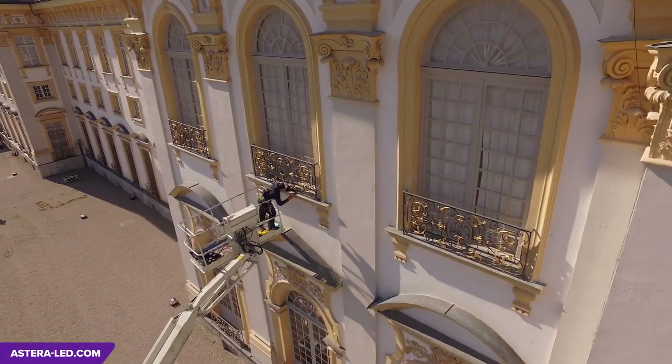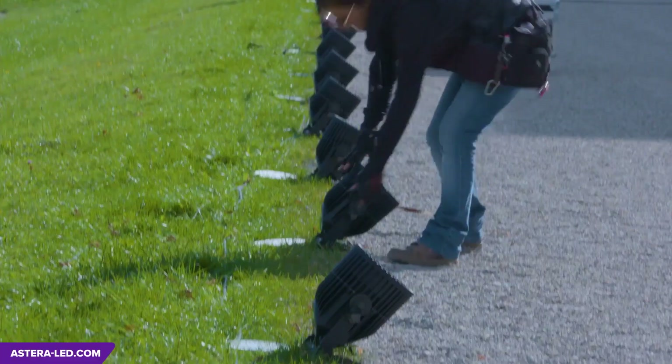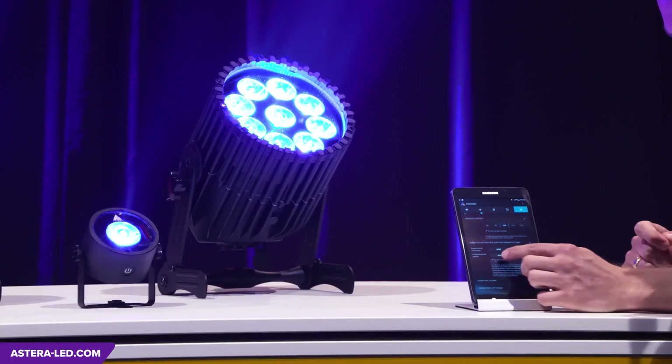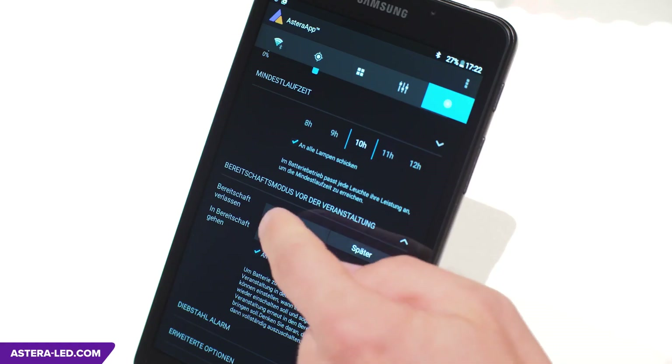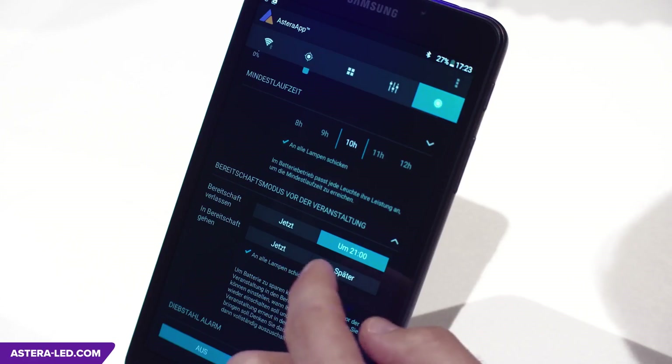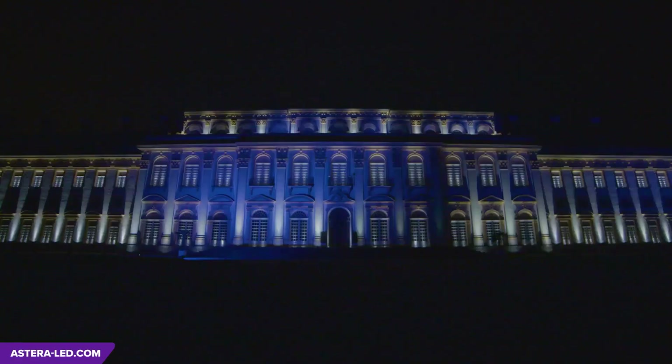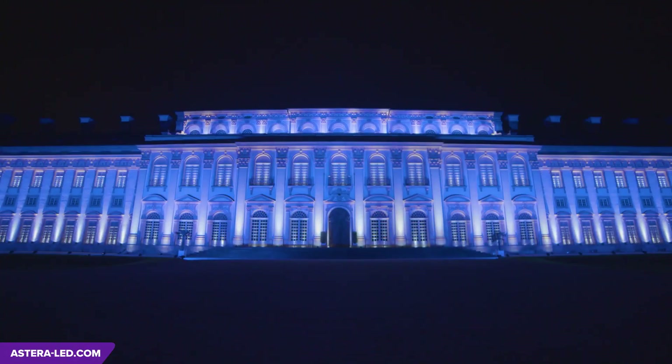Here's another useful feature: Astera allows you to set up and install for an event and put all lamps into a power-saving standby mode. Another possibility is to set a start and end time, which means the lights switch on for the beginning of the event and then switch off afterwards.